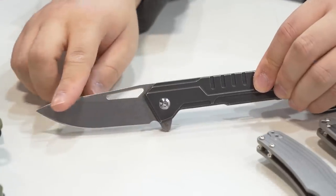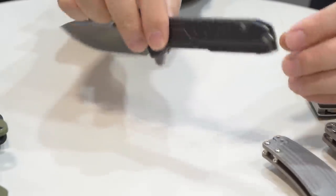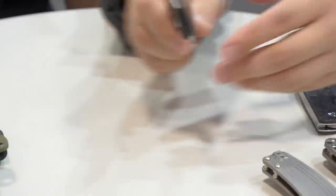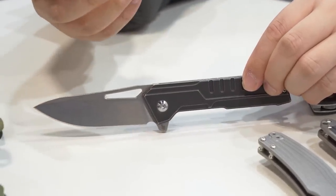The steel is S35VN and the handle is blackened titanium and TC4 titanium. It has a 3D milled pocket clip. If you look at this knife, it looks very like a torpedo ram.